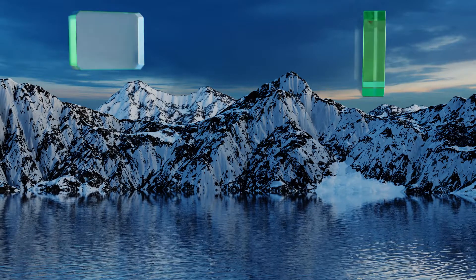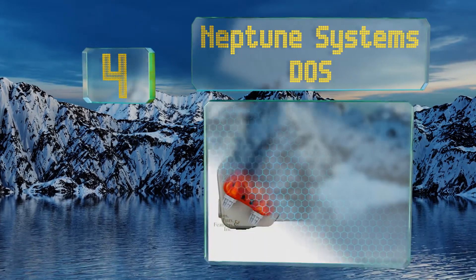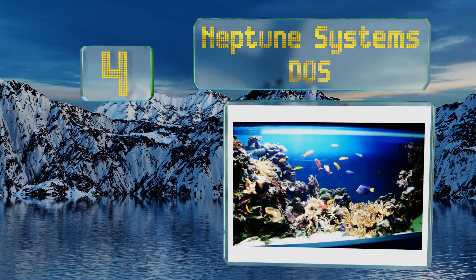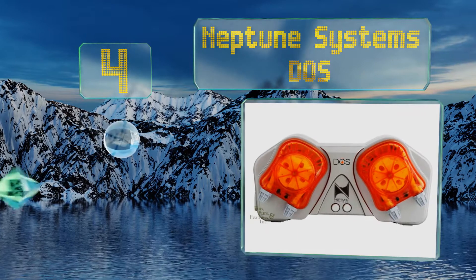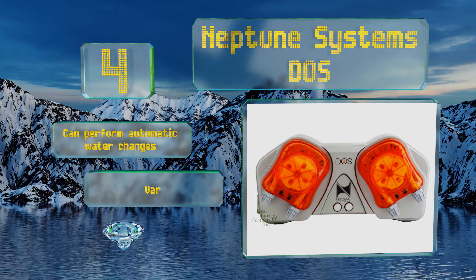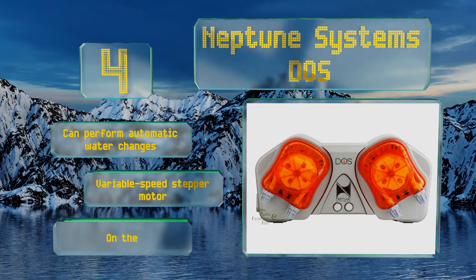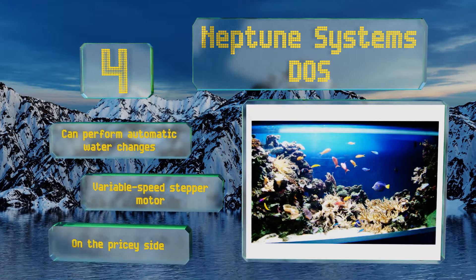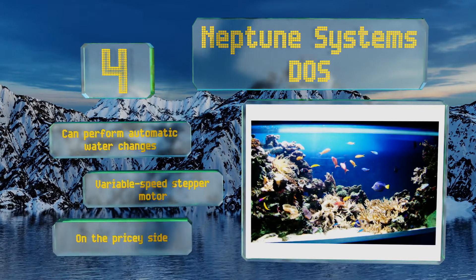Coming in at number four on our list, the Neptune Systems DOS is great for adding two-part calcium and alkalinity supplements to reef aquariums and is capable of micro-dosing down to 0.1 of a milliliter. You can set it manually on the front of the unit or program it with a controller, which is sold separately. It can perform automatic water changes and is equipped with a variable speed stepper motor. However, it is on the pricey side.